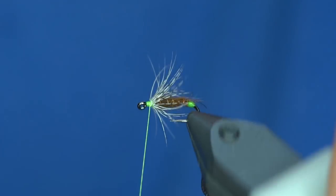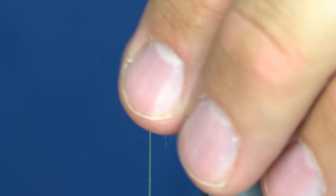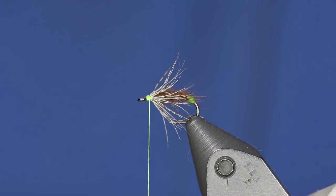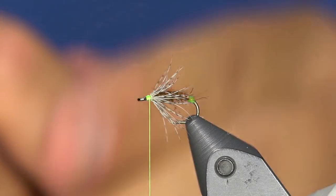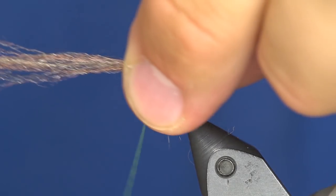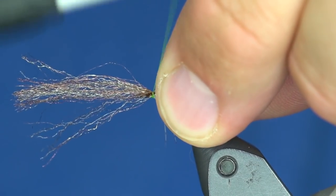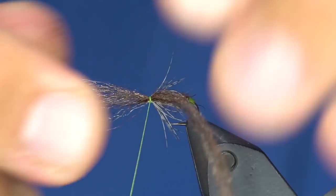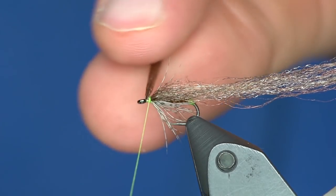Now that we have the soft hackle tied in, you could fish that fly right now — but I'm going to turn this into a floaty machine. The back half of the fly has materials designed to absorb water, which is not good if you want to skate a fly. So I'm going to take some EP Trigger Point fibers in March Brown, which works well with this dubbing color, and tie it on one side of the head then double it over itself.